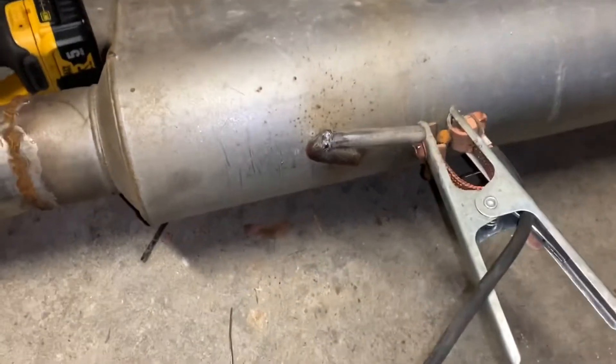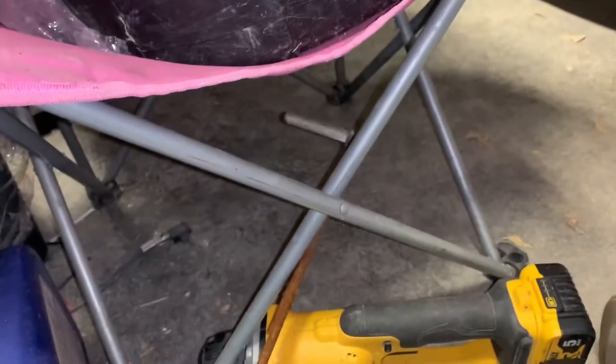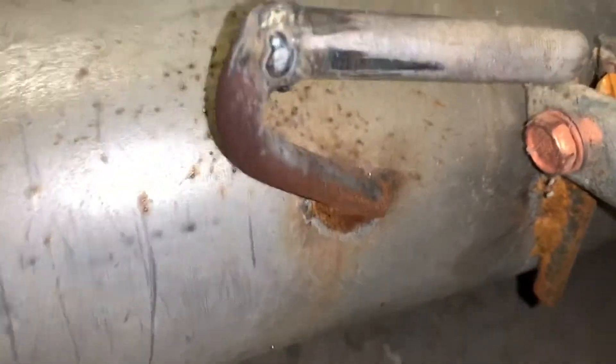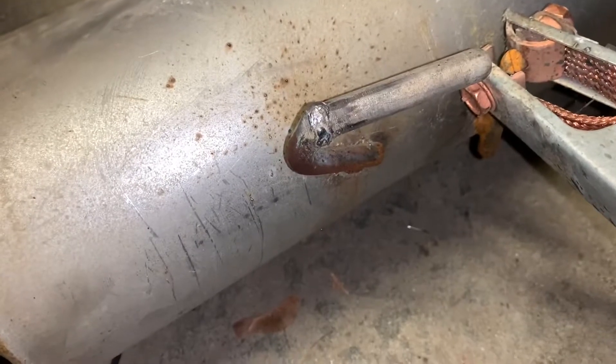All right guys, so I had to weld in a couple brackets — just a little bit — due to the fact that it actually didn't have any, which is really weird. Well, they're not my prettiest welds; I haven't welded in a while. But it'll do the trick — it's sturdy, so I'm not worried about it.